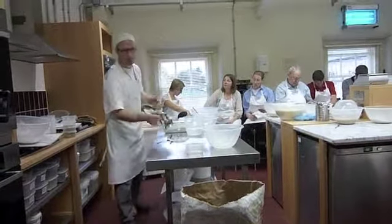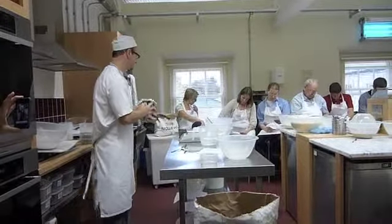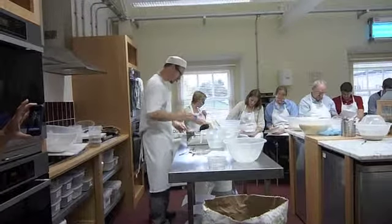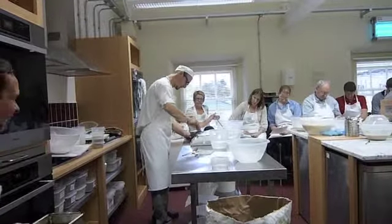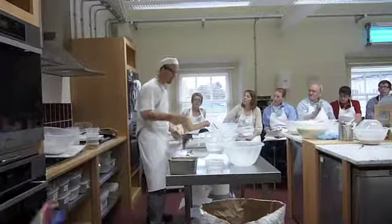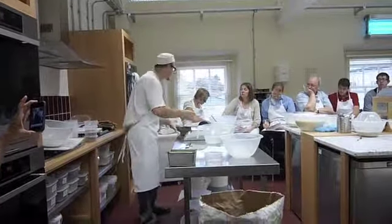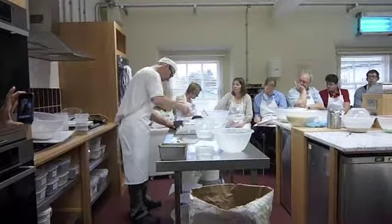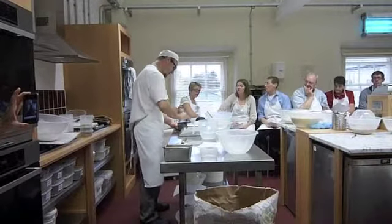Apricots — chopped apricots. And then you pop that one in as well. Pink peppercorns — not as harsh as black peppercorns and white. Chili chocolate — chili chocolate, right?